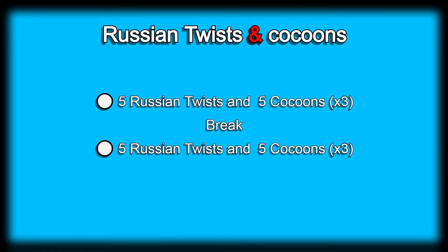We'll take a little bit of a break — I don't think the break will be as long as two minutes, as we want to kill it and get out of here because we need to go to work. After the break we'll go back at it again: five Russian twists and five cocoons, three times, and we'll call it a day.